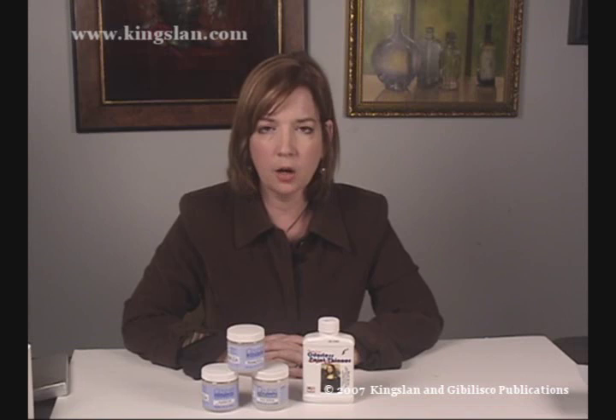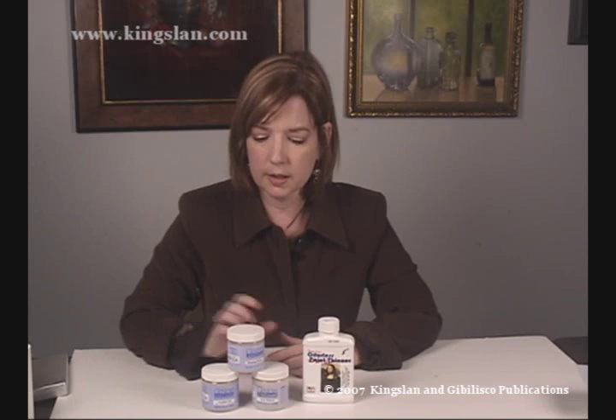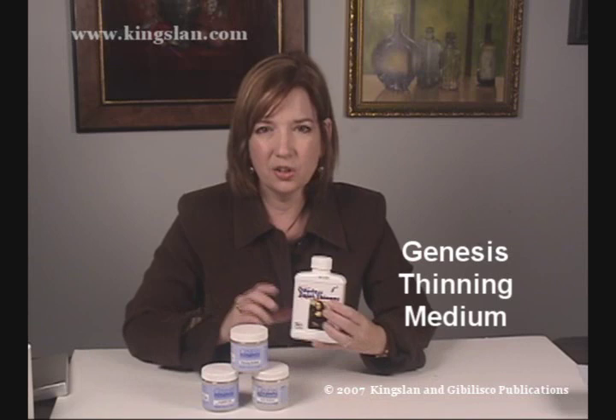As we talked earlier, the Genesis paint is quite thick when it comes out of the jar. The more you work it, it has that thixotropic quality that it gets thinner, but sometimes it's not quite thin enough. So you have a couple of products available — one is the thinning medium, and you add this to the Genesis paint to make it thinner so that you can do line work with it.